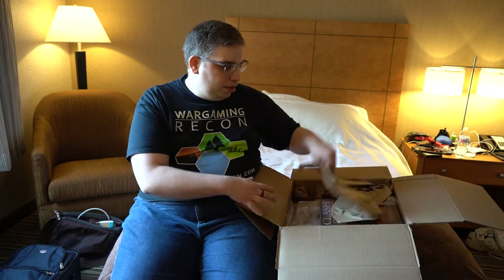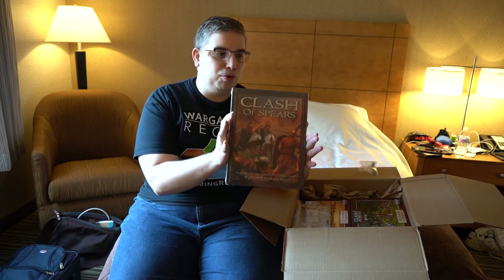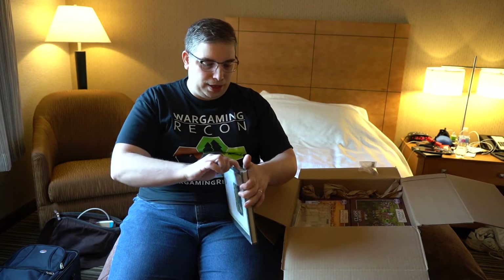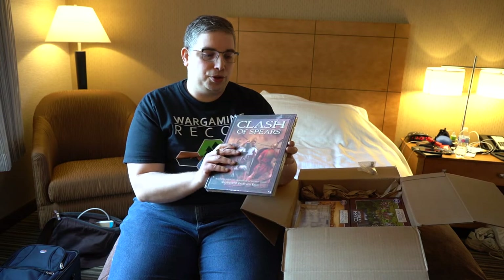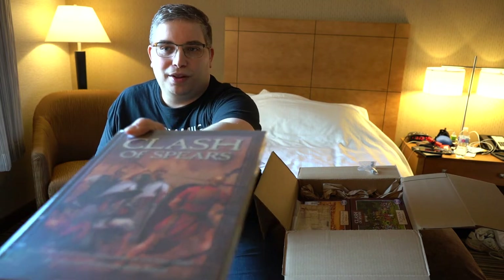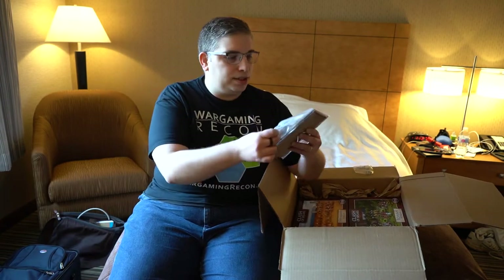First up, the rulebook — look at how beautiful this is. I didn't think to bring something to open it with, but our cameraman can flip through it off-scene while I show some other stuff in here.